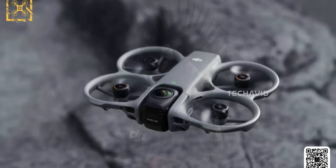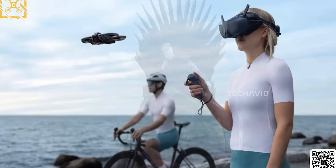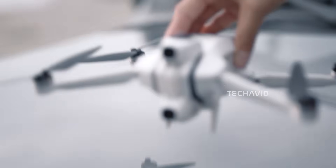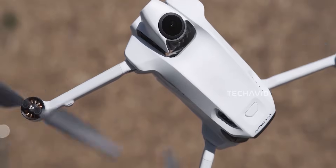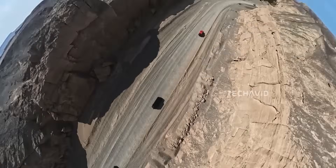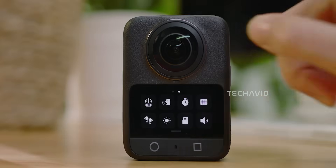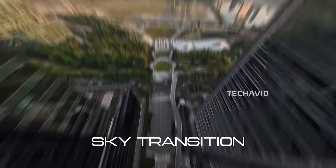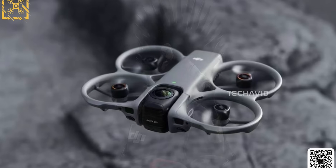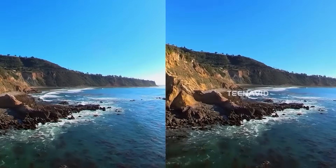Then there's the DJI Avada 360, which has been creeping into the spotlight. Those promo-style images that leaked weren't random at all — we were all expecting something around this time, ever since Insta360 teased their anti-gravity event back in July. The Avada 360 is rumored to shoot 8K full-sphere footage, probably using tech pulled from DJI's recent 360 action camera. It's not just a 360 camera drone — it can switch into a traditional FPV view with a single lens thanks to its one-axis mechanical tilt system, so you basically get two shooting modes in one airframe.